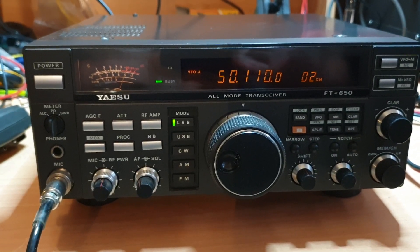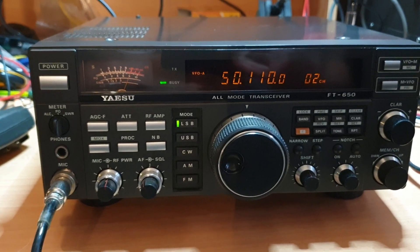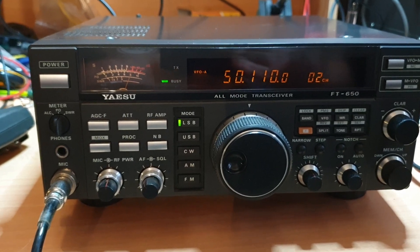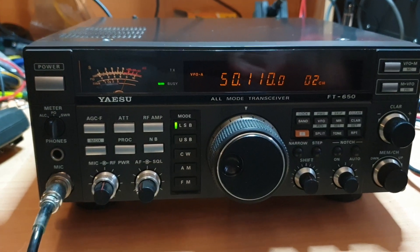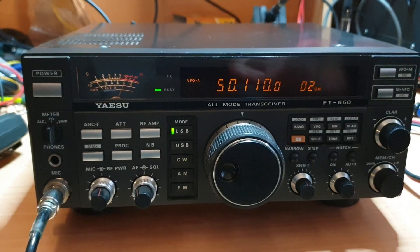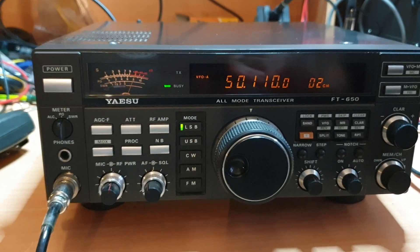I thought it was only fitting that since we, with the last video, did the FT-990, it would be probably appropriate to do the FT-650, because it's the smaller brother. Obviously the 990 didn't come with 6 metres, so they made a market for themselves and produced the 650, and it did well. A lot of people bought 650s — they were very, very popular.